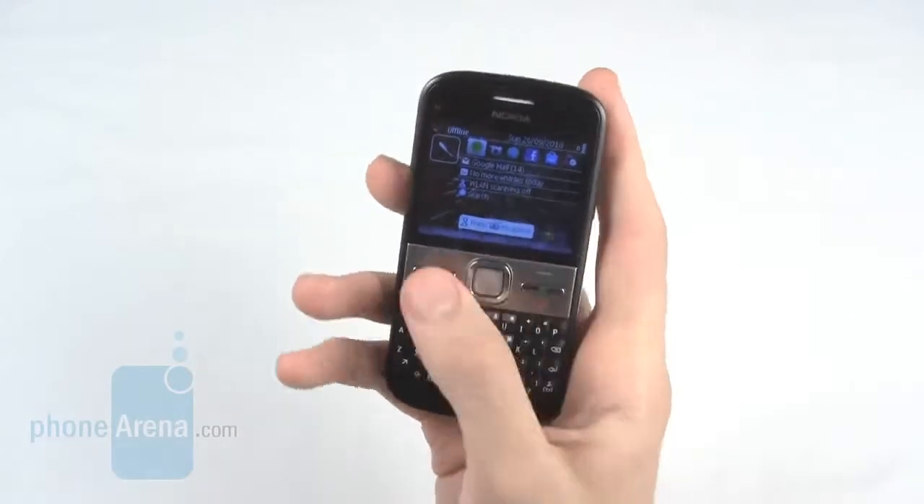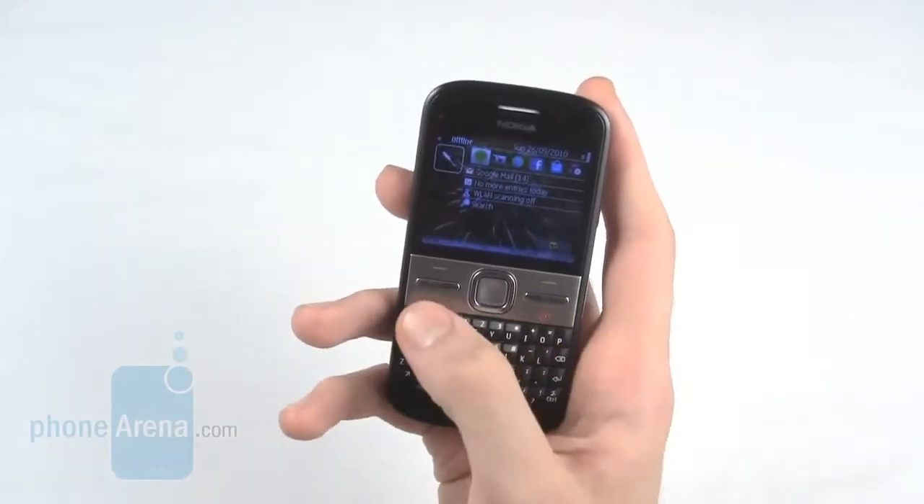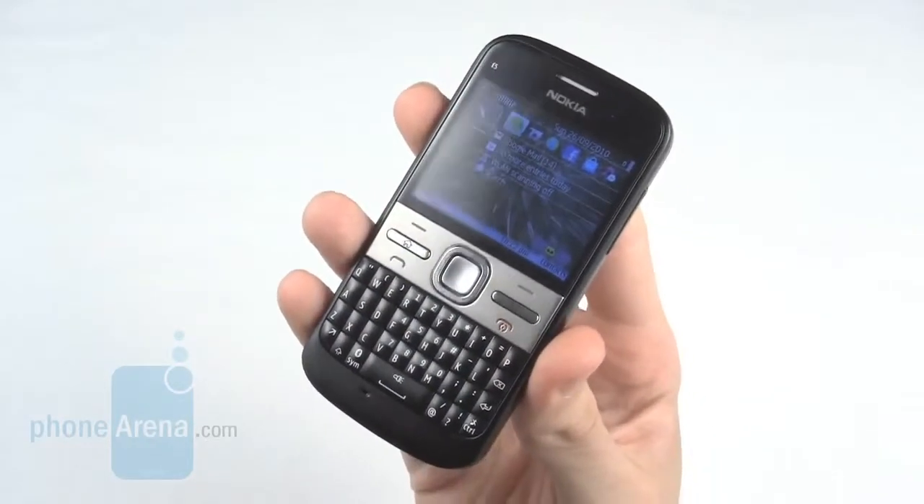Underneath the screen are two soft keys: a shortcut to the home and a shortcut to messaging, as well as a call and an end button. In between all this is a 5-way D-pad.